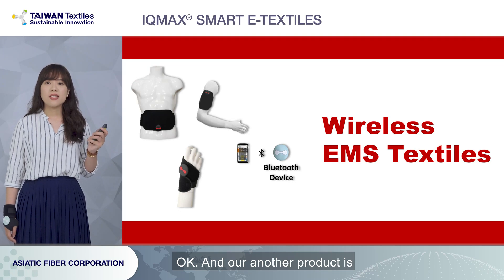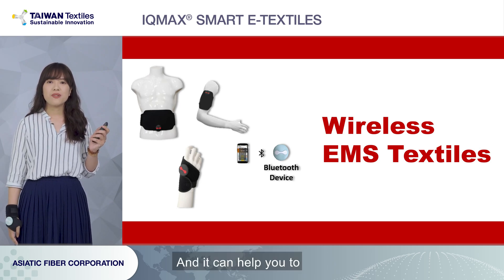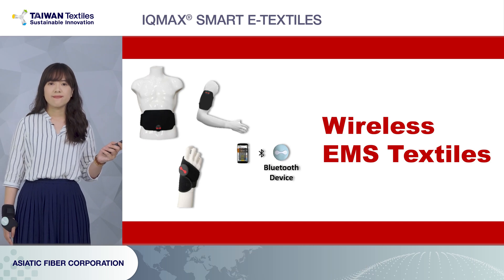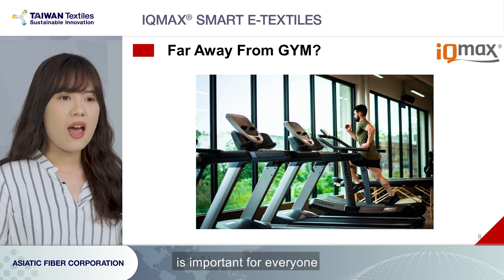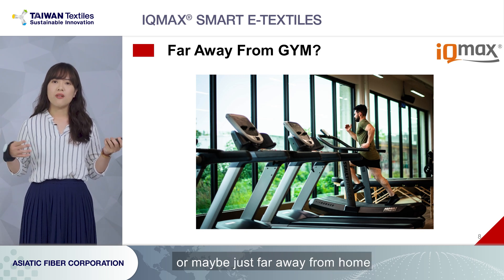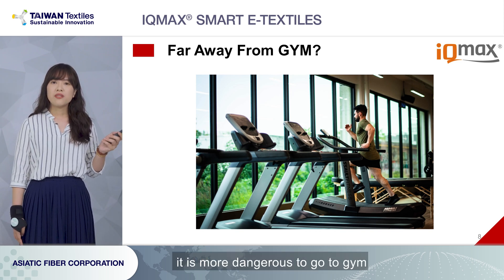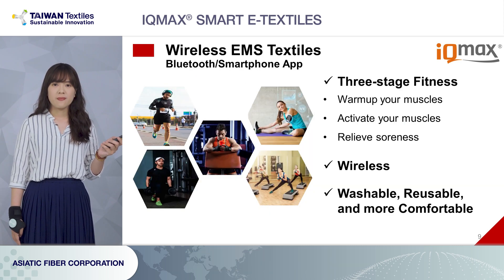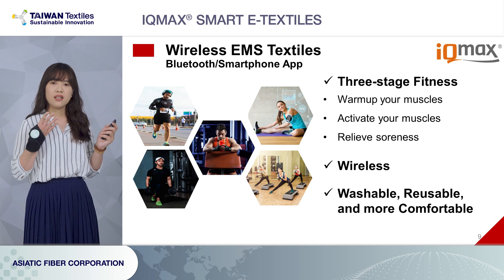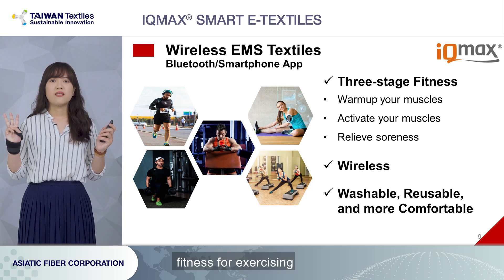Our other product is Smart Fit — our wearable EMS textiles — and it can help you to stimulate your muscle contraction and enhance the muscle strength. Muscle strength is important for everyone. Have you ever been too lazy to go to the gym because of a rainy day, or maybe it's just far away from home? And due to COVID-19, it is more dangerous to go to the gym. So here is an idea: wear our wireless EMS textiles for exercising at home.